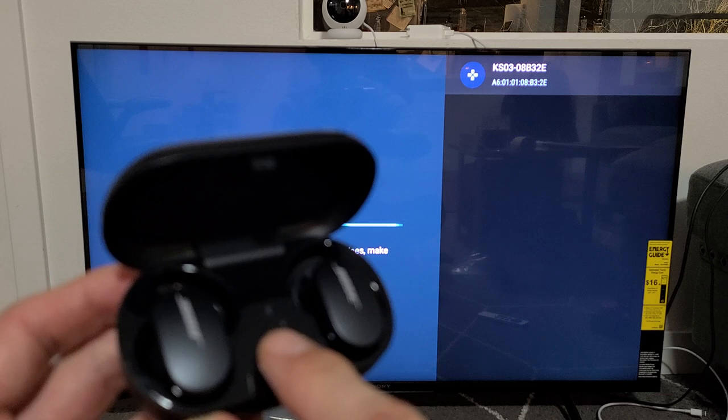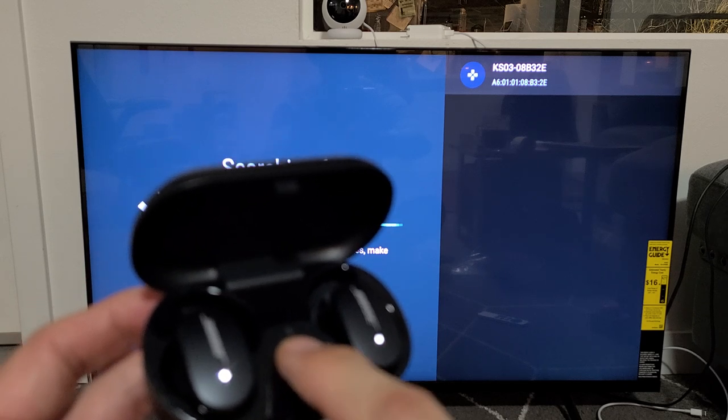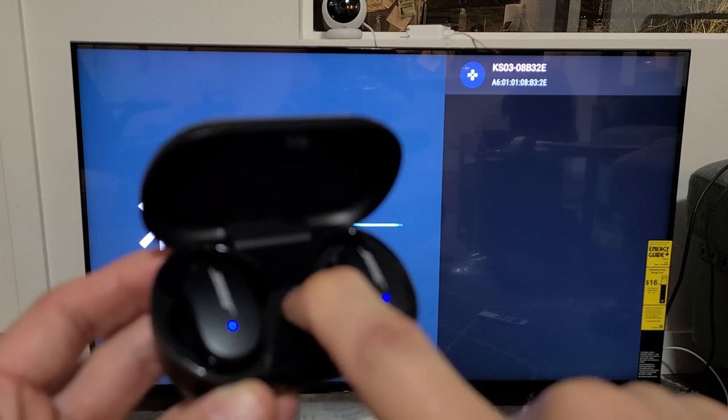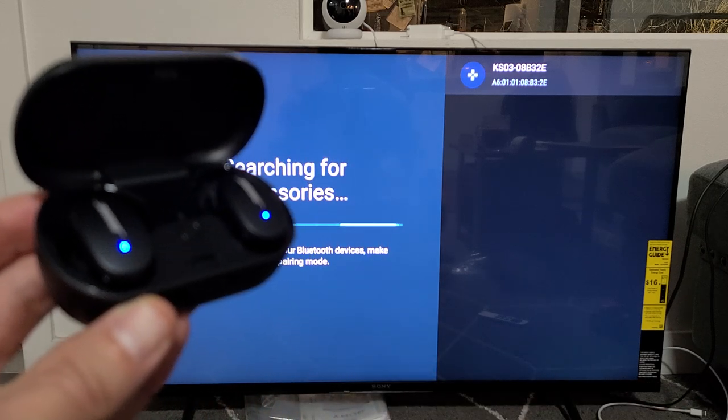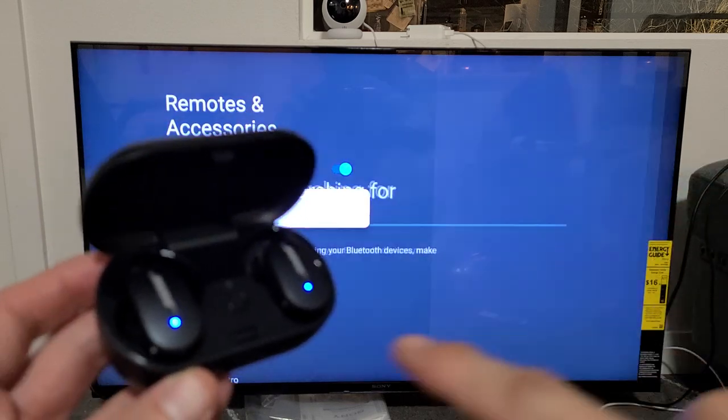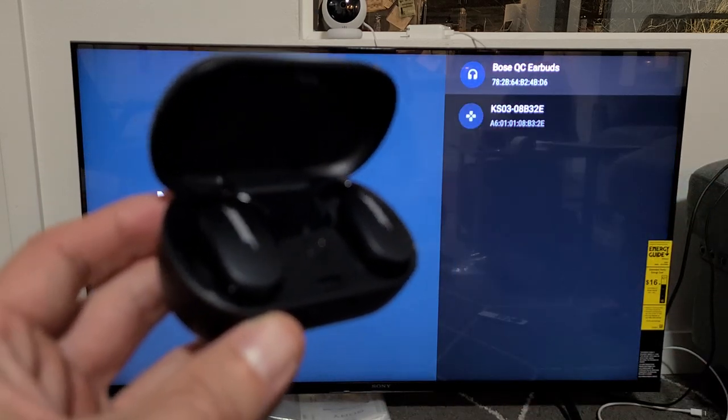Oh wow, it's actually blinking white. Let me go ahead and get these to blink blue again. Still searching now — let me just go back and do it again. Pair Accessory again, and now it's blinking blue. That's what it needs to be.